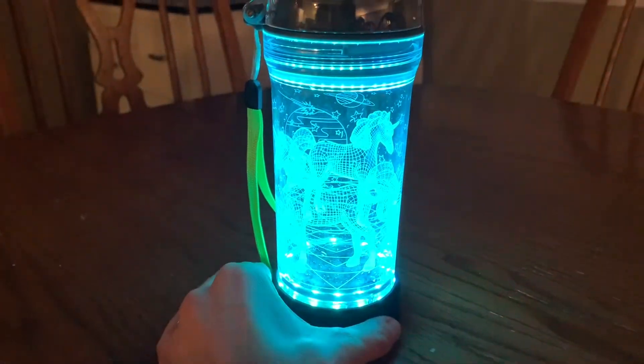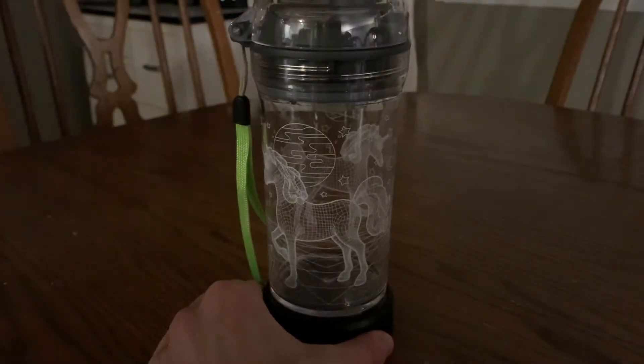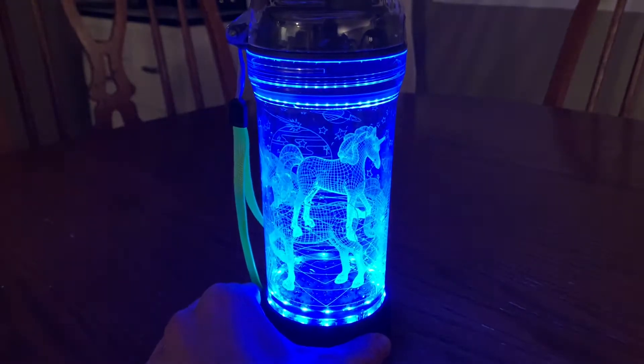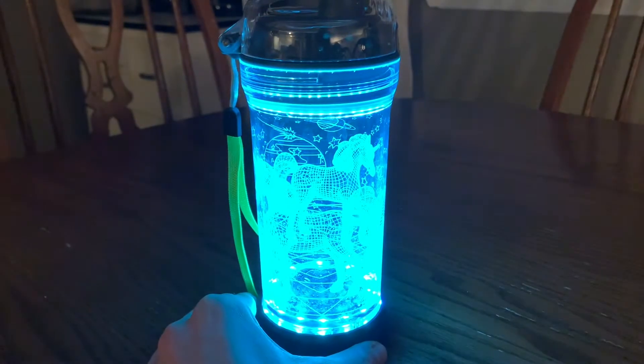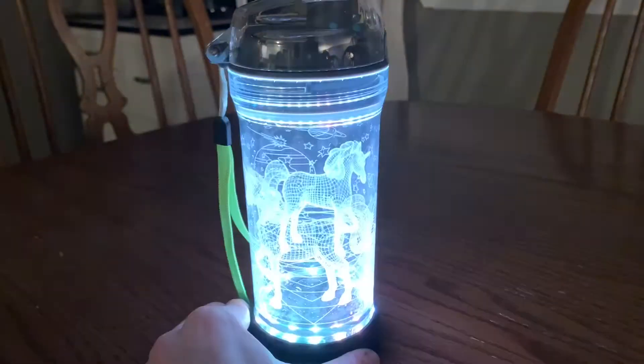We wanted to go ahead and show you what the different colors look like in a little bit of a darker setting because we think this just looks so stinking cool. As you can see, all I'm doing is pressing the power button on and off and then it will cycle through all of the different colors, which again Lily and I absolutely love.